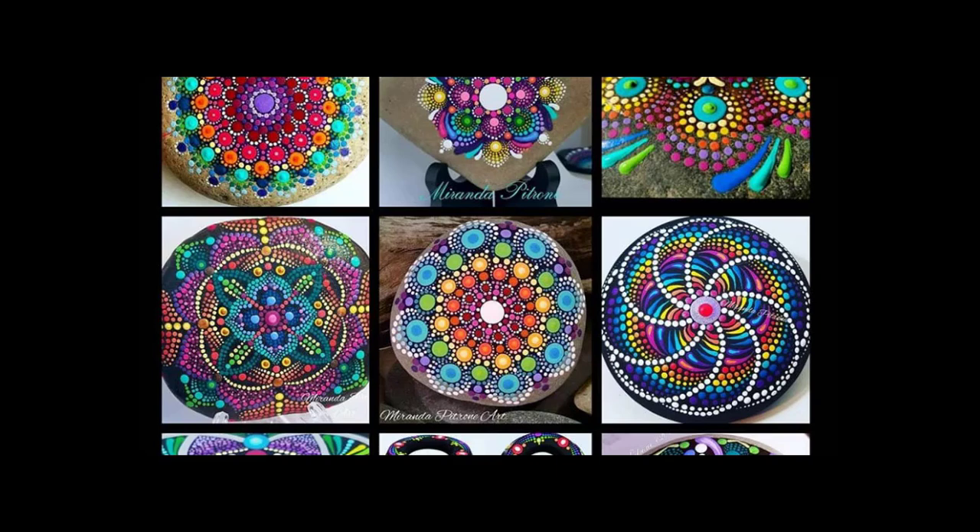Hey everyone, Miranda Patron here to do a quick swipe tutorial. I've had a lot of questions about them lately and I see a lot of people getting into painting, which is awesome. These little marks I call swipes — I've been calling them that for years. In painting they're apparently called a comma stroke if you're using brushes. I've seen people call them dot drag, swishes, or swishies. There's a lot of different names, but I call them swipes.